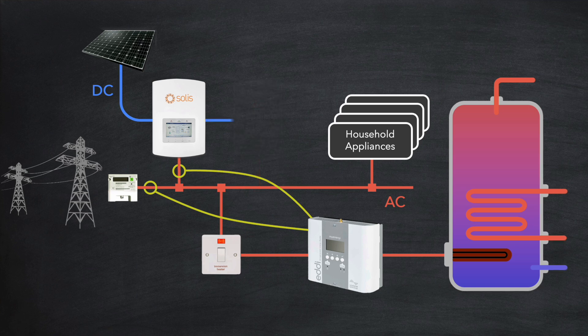Now you may have a DC coupled battery instead of an AC one. This makes it a little more difficult, but not impossible, for the solar diverter to determine the level of solar generation, because the battery is effectively hidden behind the inverter. If not configured correctly, the diverter can unintentionally drain the battery. To avoid this, the settings of the diverter can be adjusted so that it looks for a grid export greater than say a hundred watts before it takes any action.